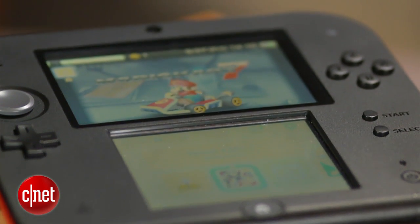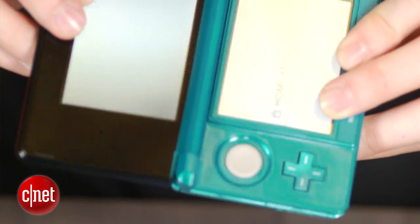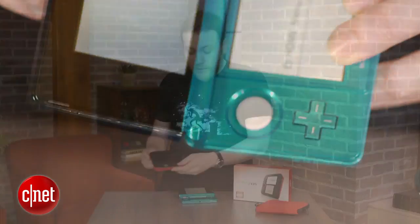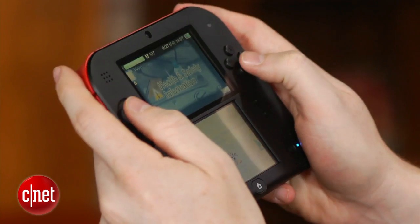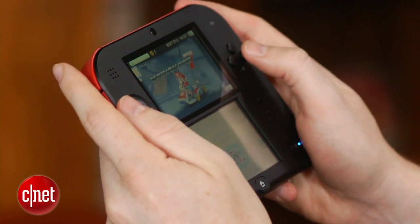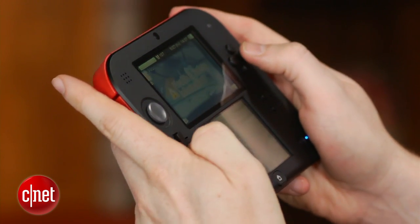And this is kind of unbreakable. It doesn't have a hinge like the 3DS, so it makes it a little less breakable. The only real moving parts on this thing are the joystick, and I can't really see a little kid breaking this as easily as he or she would with the 3DS.